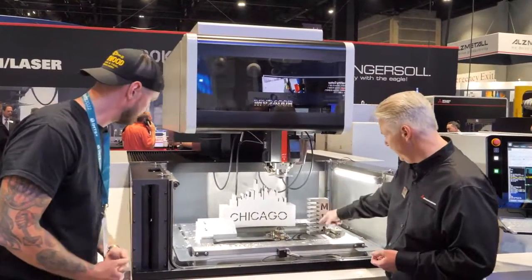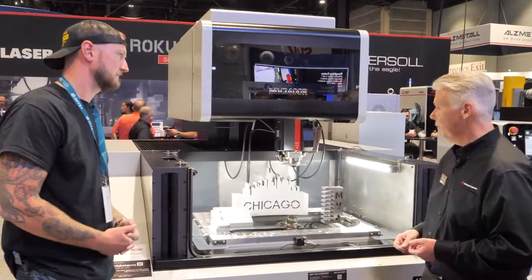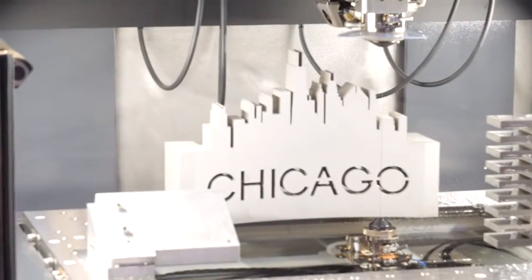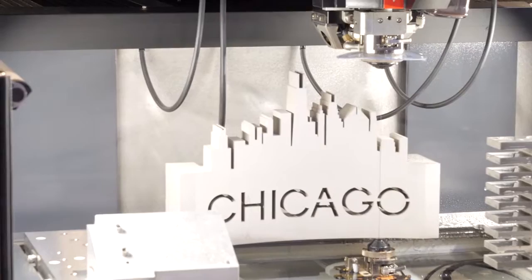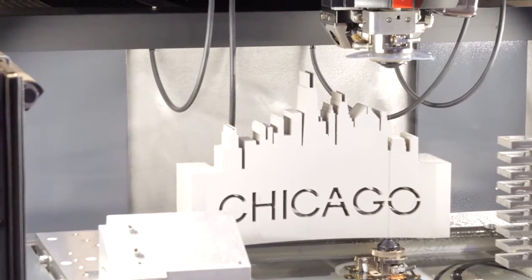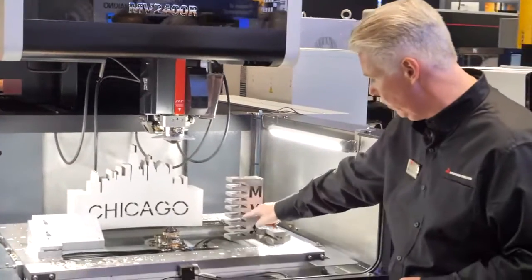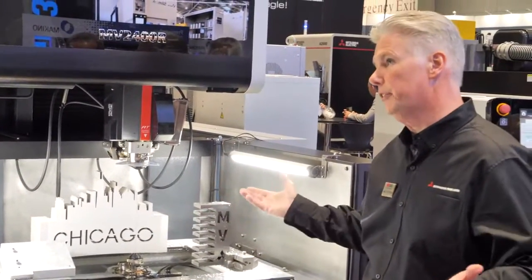We're also demonstrating our threading ability. The MV2400R has annealing to straighten the wire, and basically what that means is it allows threading in difficult situations — whether simply straight through or through interrupted cuts — it can handle all types of situations.